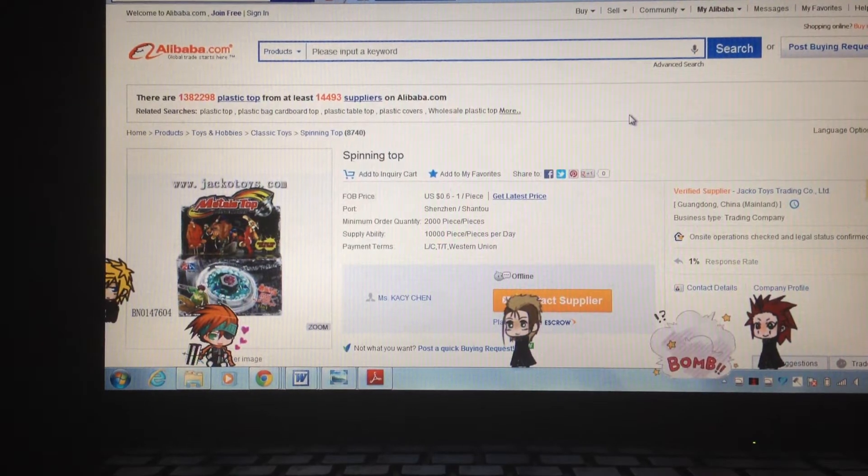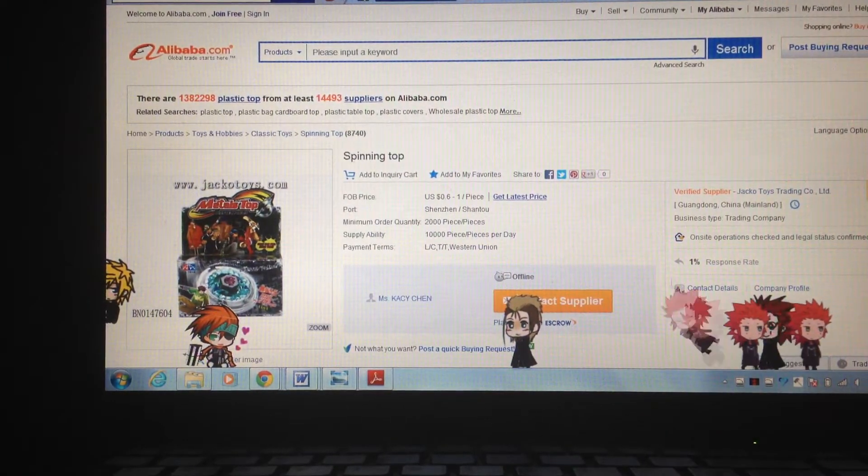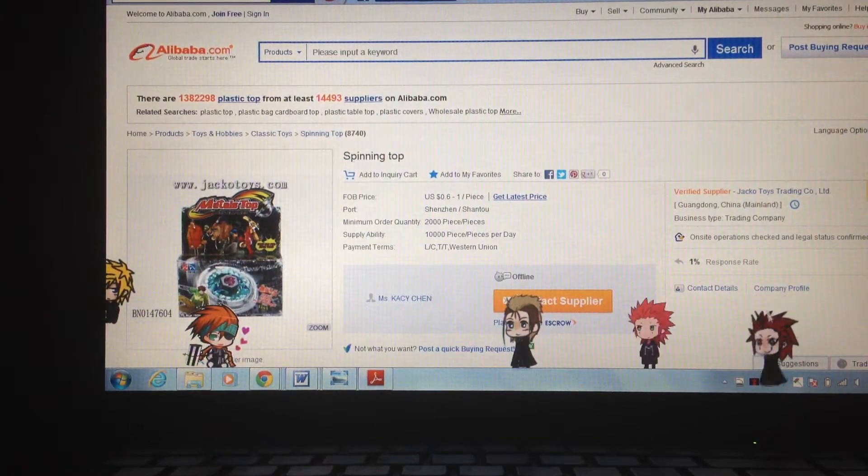As I was saying in Part 1 and Part 2 — those are my shimejis that are cloning. That's Axel, the Tumblr version of Axel from Kingdom Hearts. I know he just formed into three Axels.